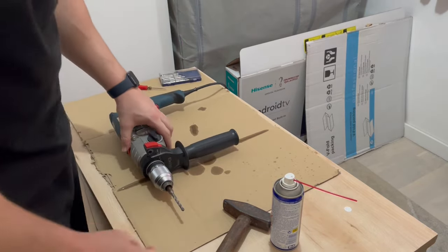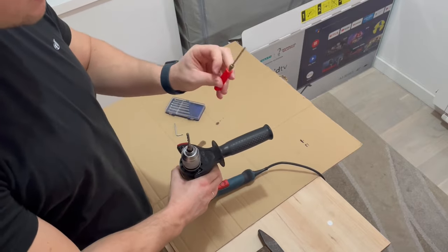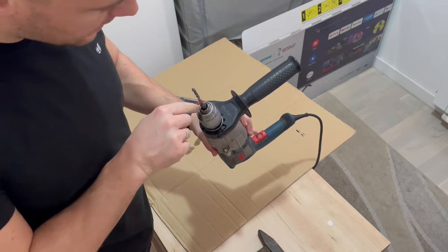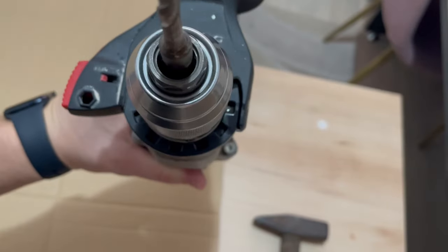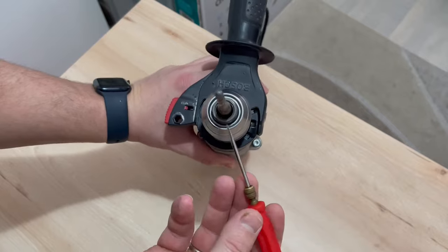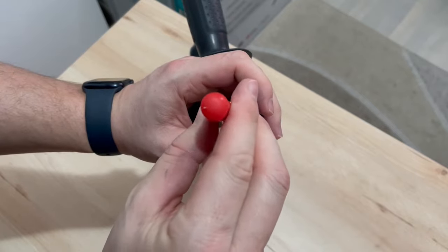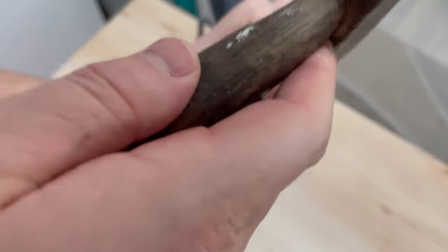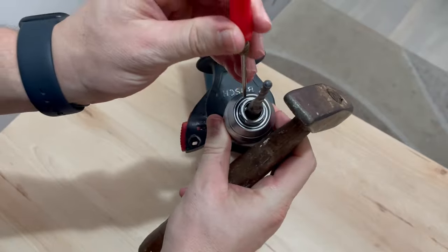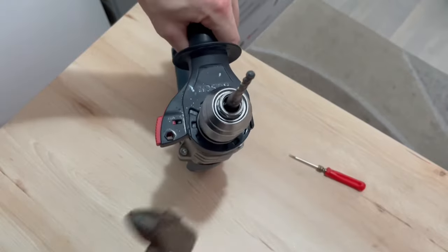Next up we are going to try to use a small screwdriver to loosen up the grippers inside the drill chuck. Inside there are three grippers and we are going to try to loosen them up. Take the small screwdriver and try to insert it right next to the drill bit, and once the screwdriver is in there, hit it gently with a hammer. There are three grippers so we will try to hit all three of them, and we want to do that a couple of times.